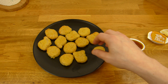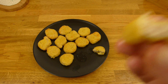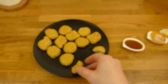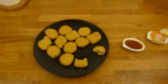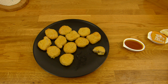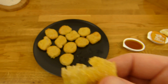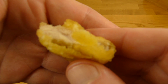Curry is nice. Let's try it without the curry dip. This stuff is quite salty. It's more salty than other nuggets, I think. It tastes like a nugget — there's a typical nugget flavor. And this one has the typical nugget flavor and salt.